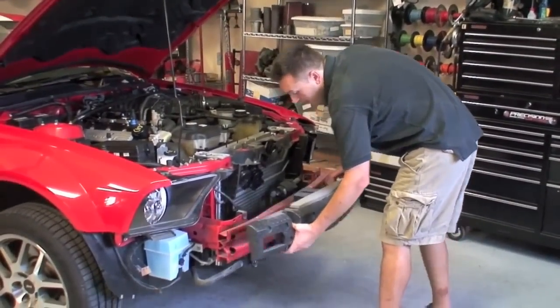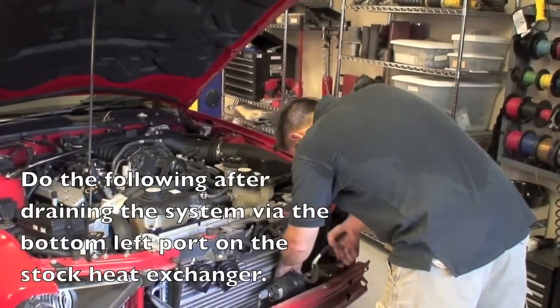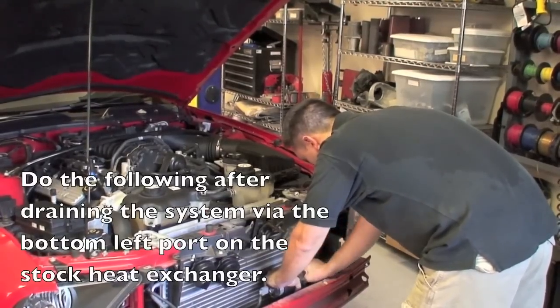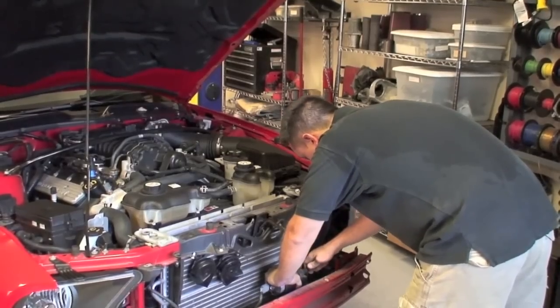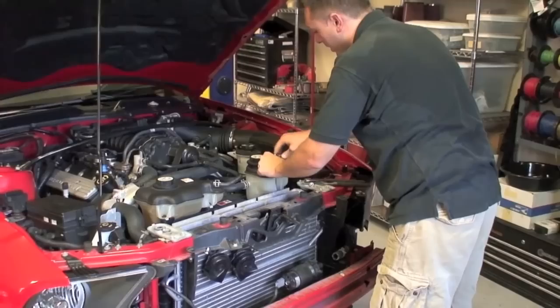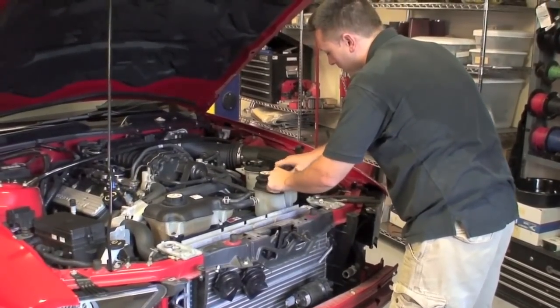Next, this foam piece needs to come off. This whole line will be removed because a new one is supplied with the alcohol heat exchanger. We're also going to be installing a new high-capacity reservoir, so this one will be removed as well.